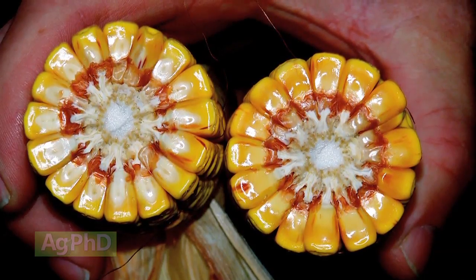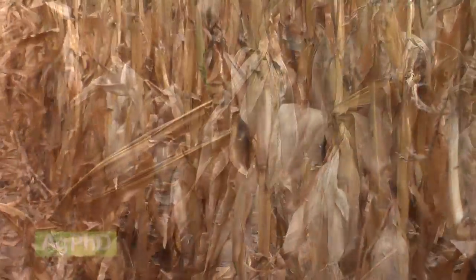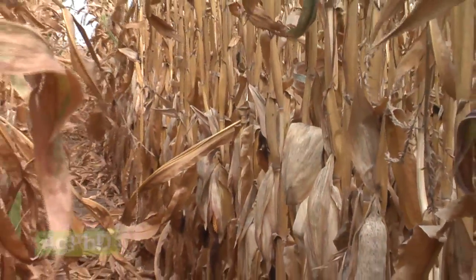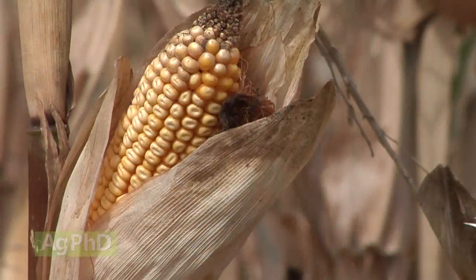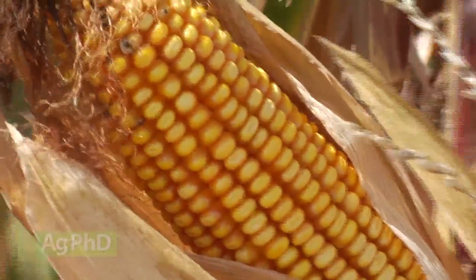Now it really doesn't matter what's going on out in the field so much — we're just more concerned about the weather. If we're getting some good dry down days, some good heat, some good sunlight, if the husk starts to open up a little bit perhaps, there are a lot of different characteristics that corn plants will have that influence the dry down and how quickly we're going to be able to harvest that kernel.